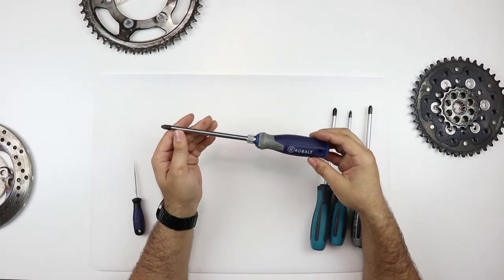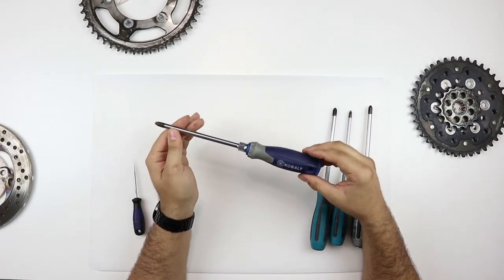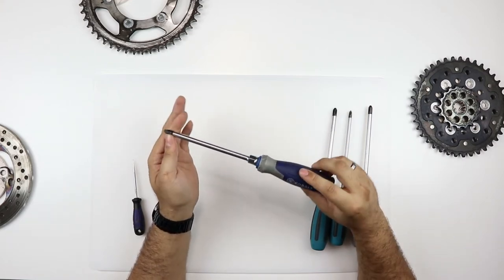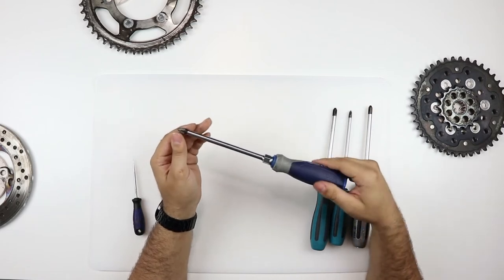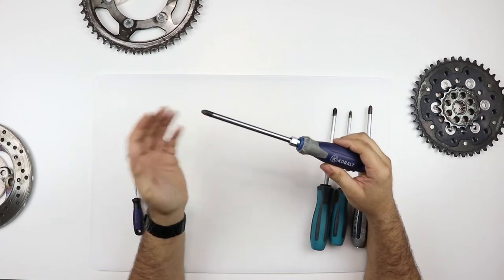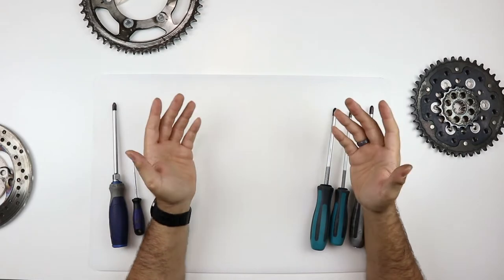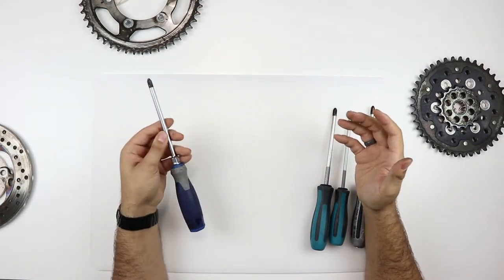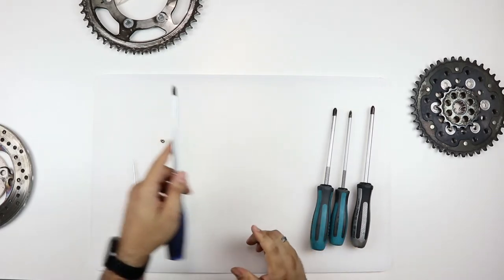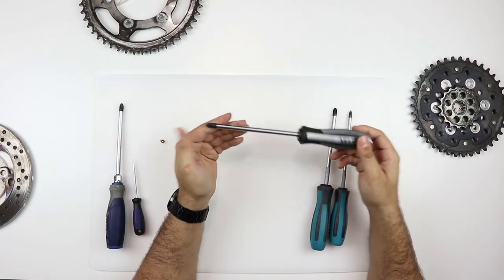The Phillips was actually designed for aluminum aircraft builders and it was designed so that when they were assembling an aircraft, it would cam out once it reached a certain torque, so they wouldn't strip the aluminum threads inside. That transferred to the consumer market, and now we're left with Phillips screwdrivers and Phillips screw heads that like to back out when we're trying to tighten something down. The JIS screwdriver is known as the Japanese Industrial Standard screwdriver.